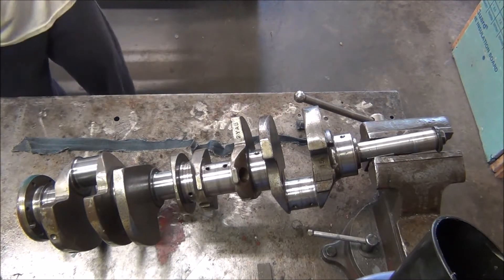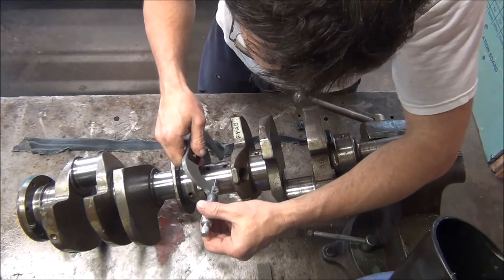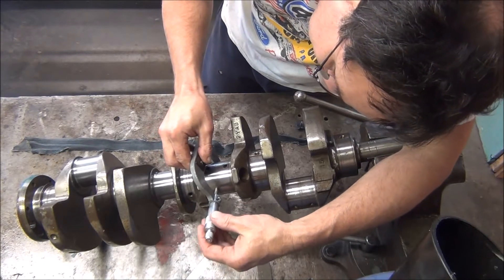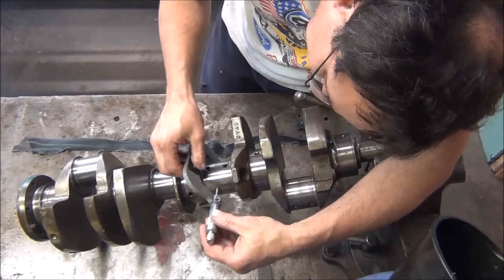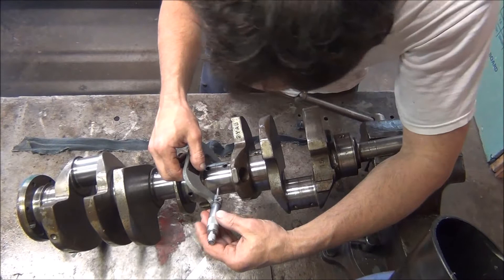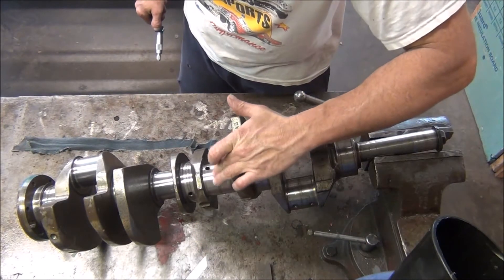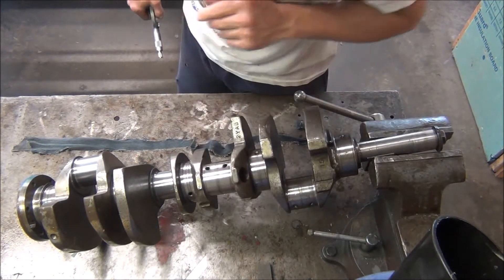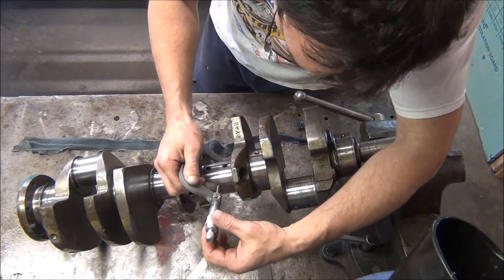The first thing you want to do before you do any sanding or polishing is check your crank dimension, because you want to make sure you don't go too crazy with it and remove any metal to change that dimension. Really the whole purpose of polishing a crank is getting rid of scratches. I have a little bit of rust and pitting, and I do get a slight nick right there — that'll be gone when we're done with this.